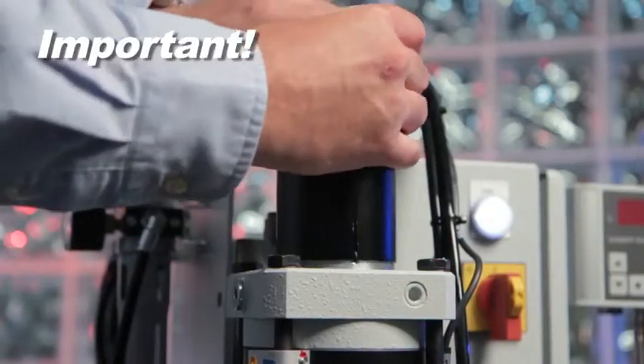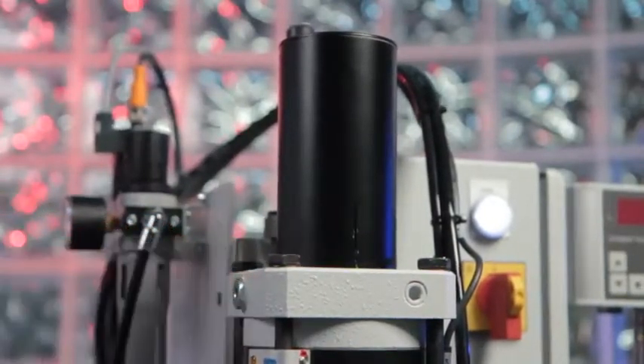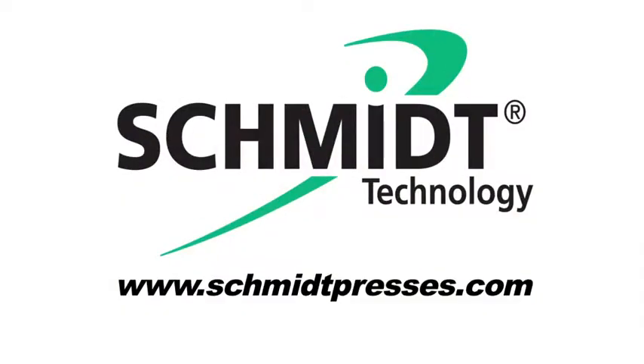Install the cover and secure with screw. Apply air pressure and cycle the press. Fine-tune the stroke if necessary. Take care.